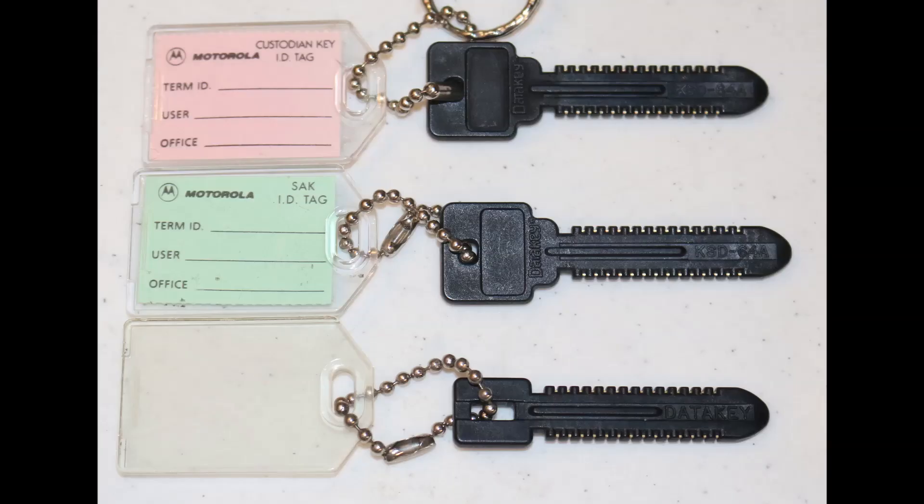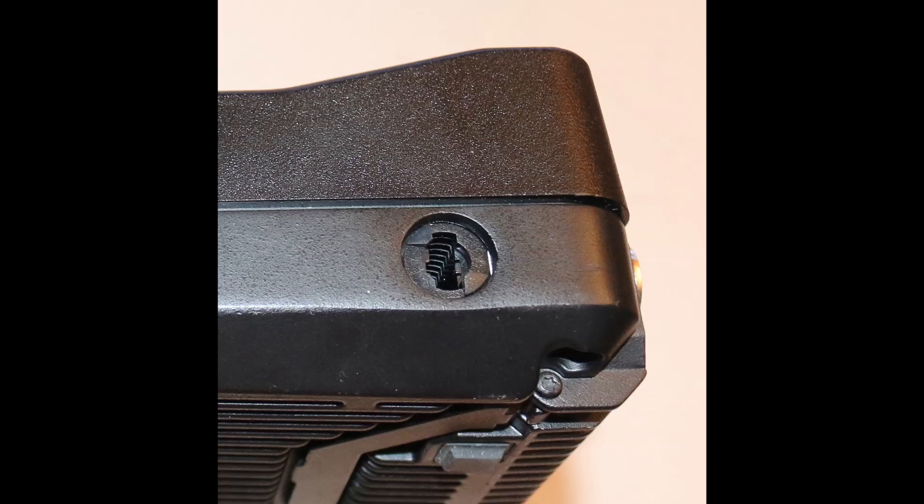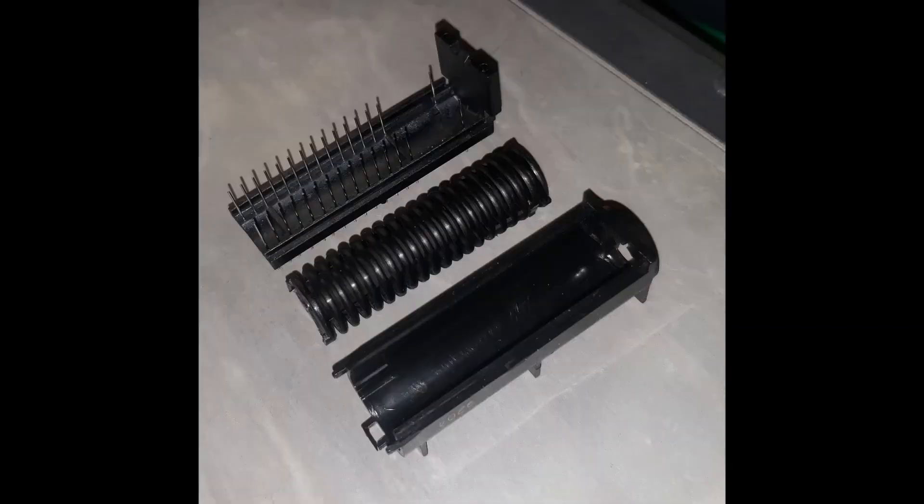Additionally, LCT was to use a sort of early smart card called a crypto-ignition key, or CIK. This key was primarily used to authorize access to the system, but also for a few administrative tasks like loading keys. The device a CIK mates with is known as a key receptacle.